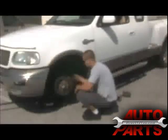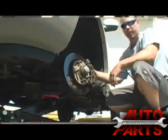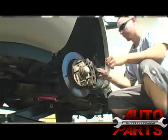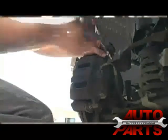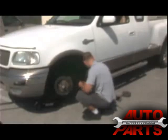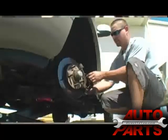First thing we want to do is break these two 13 millimeter bolts loose on the backside that hold the caliper to the caliper bracket. For this you'll be using the 3/8 ratchet with the 13 millimeter socket. After getting the bolts out, just set them aside — you don't want to lose these. Then just take the caliper off like that and the pad should fall right out.